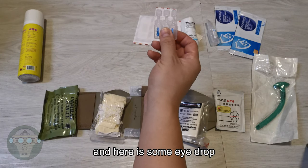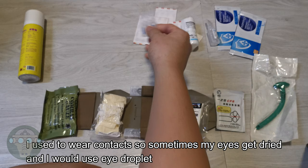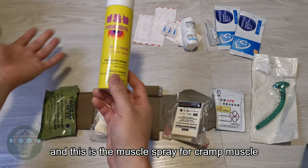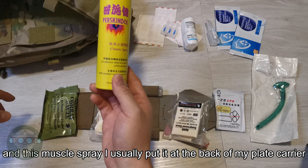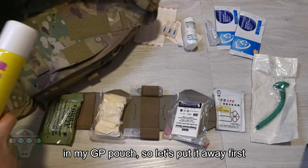Here is some eye drops. I used to wear contacts so sometimes my eyes get dry and I used the eye drops. And this is the muscle spray that I use in case somebody has a cramp. I usually put the muscle spray at the back of my plate carrier on my GP pouch.